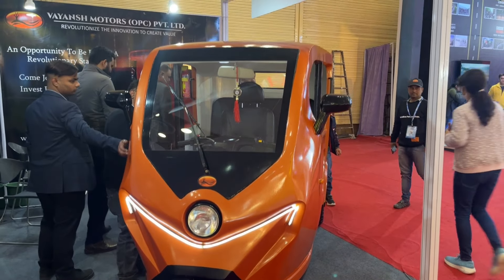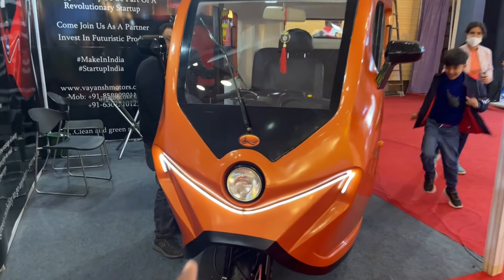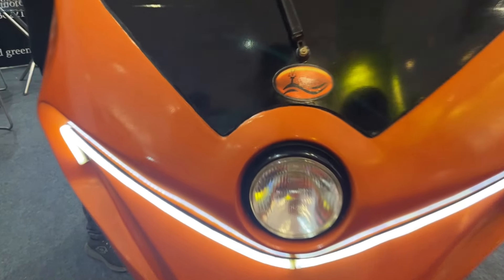Hello friends, today I am going to show you the Vyans motor vehicle OPC. The vehicle is very stylish — it is a three-wheeler vehicle with halogen headlamps with DRL.